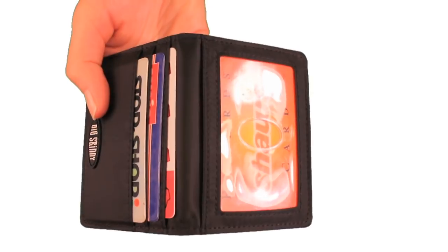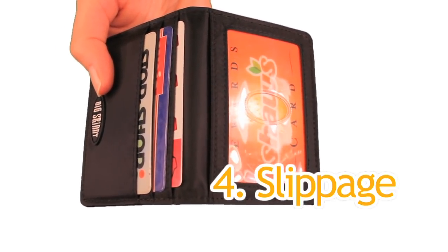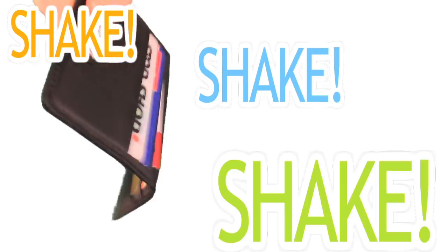Even though our pockets are extra wide, we prevent the fourth major problem, which is slippage, by adding a rubbery coating to the interior of the pockets. Shake, shake, shake.